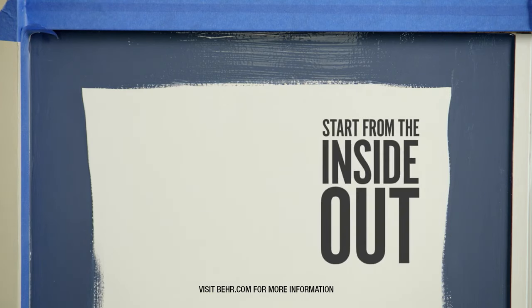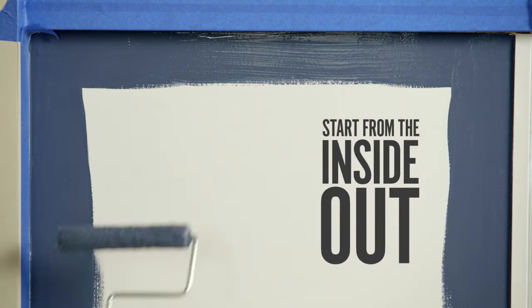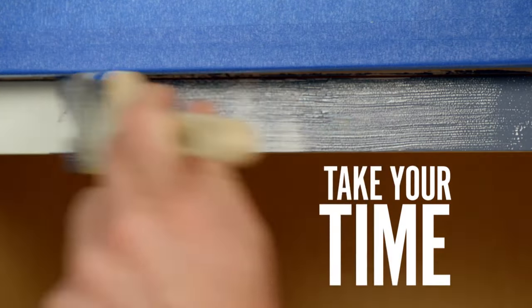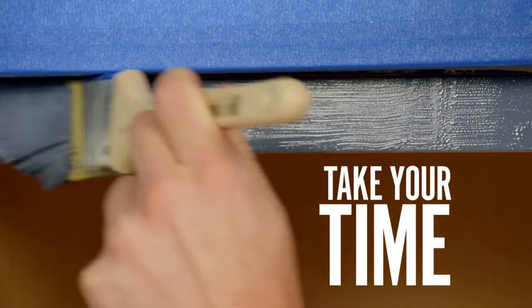It's go time. After taping off the kitchen counter and cutting in, paint the panels in hard-to-reach areas starting from the inside out. Using your brush, cut in along the top of the frame — there's no rush here, just take your time. Next, move on to the side of the frame. The trick here is making sure that you go in the direction of the wood grain.